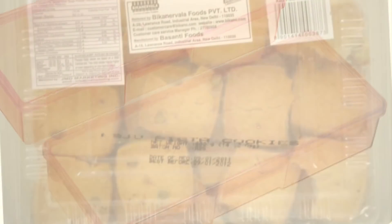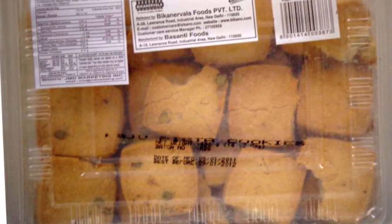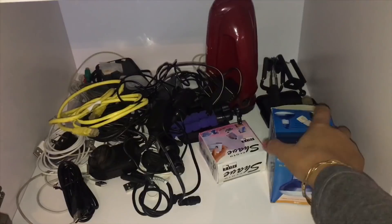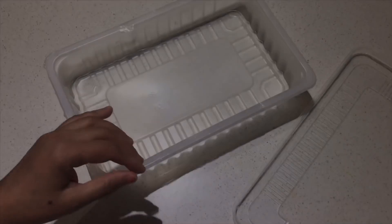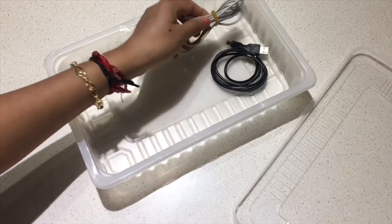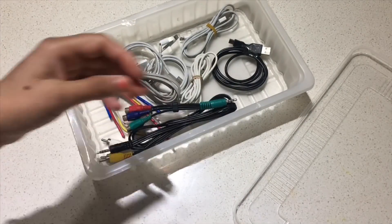Some biscuits and sweets often come with these boxes and we normally throw them away thinking that they are rubbish. However, these boxes are really useful and sturdy to organize various household items. We usually have lots of wires and cables lying around the cabinets, and these boxes are really useful to organize them properly. Just tie the cables using a clear tape or a rubber band and keep them in the box, and it will keep all the cables nicely organized.